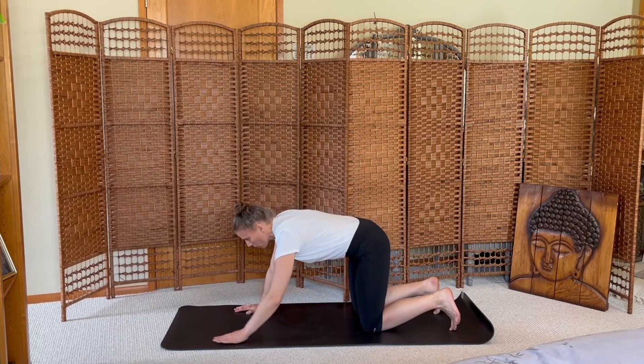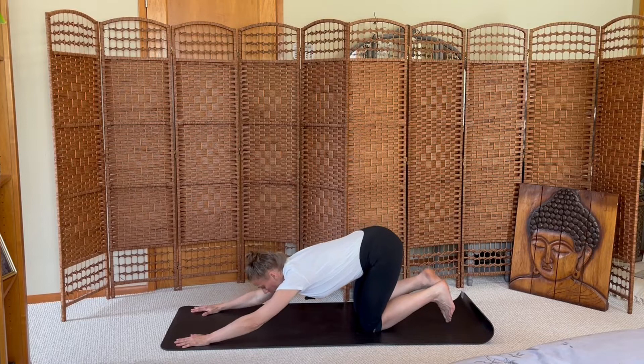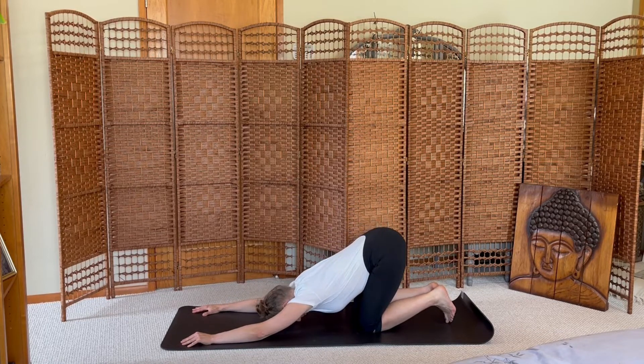Walk the hands forward, stretching into puppy pose. Lower your chest and forehead to the mat, stretch along through your arms, let your shoulders lengthen. Breathe deeply across the back body.